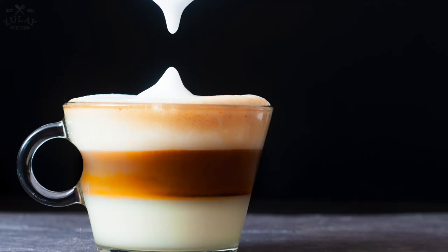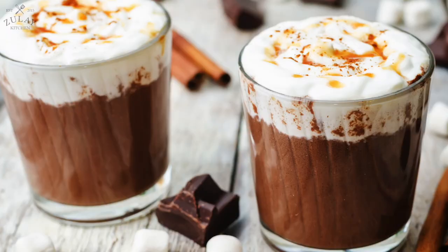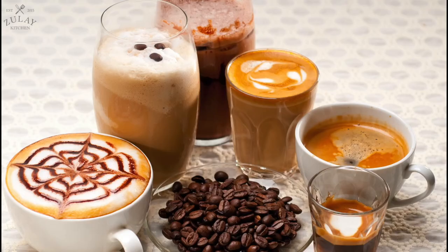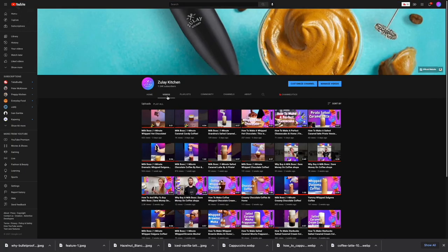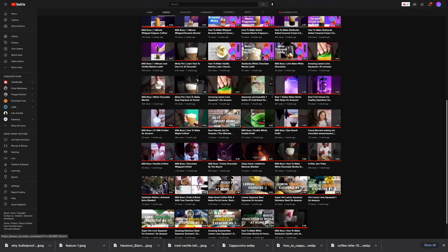White chocolate mocha, matcha lattes, pumpkin spice lattes, honey oat milk latte, salted caramel mocha, blonde vanilla latte — and the list goes on, but you get the idea. Many of these recipes can be found on our YouTube channel. Happy frothing!